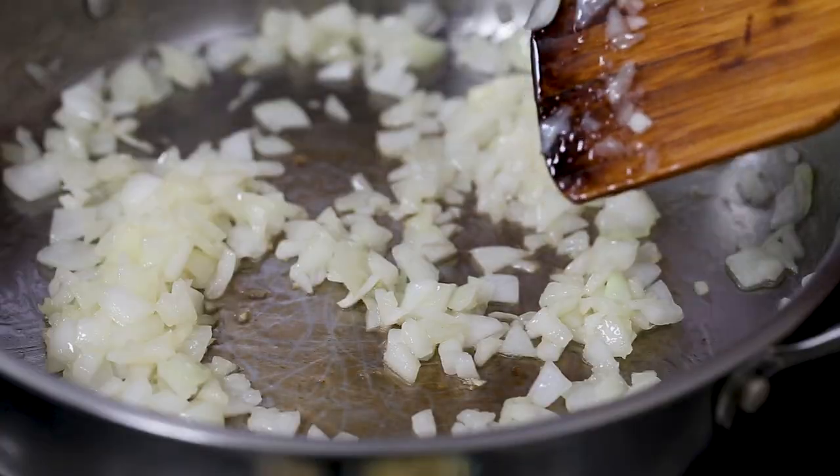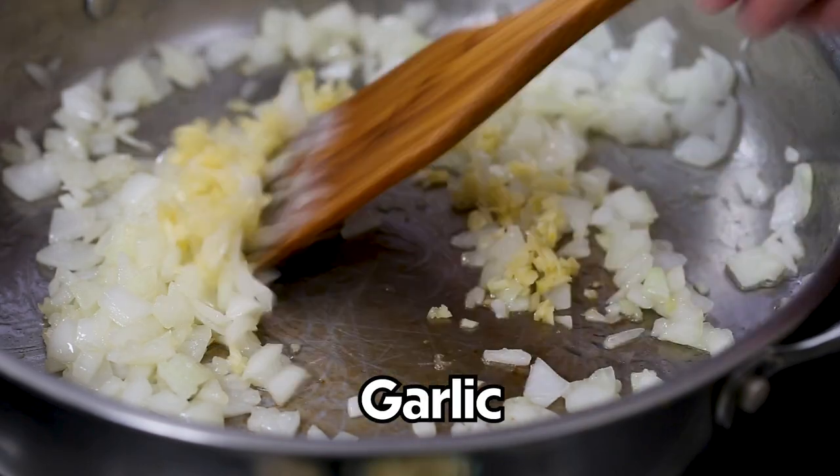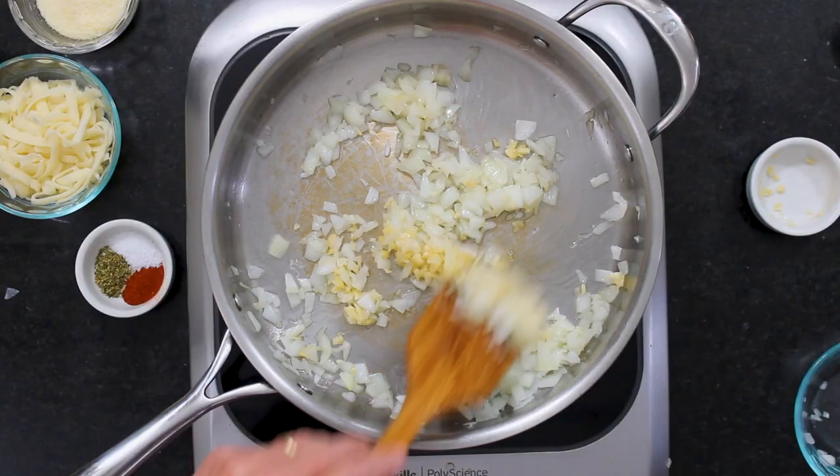I'm going to let this cook until it gets nice and soft, which is about three to five minutes. Now I've got four cloves of garlic that I've minced, and we're just going to sauté this until it gets aromatic.